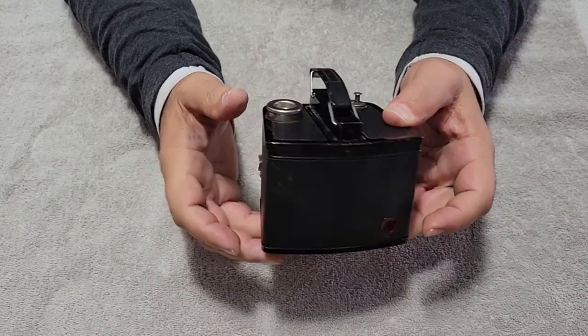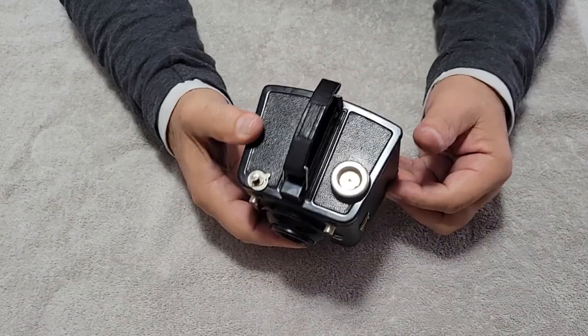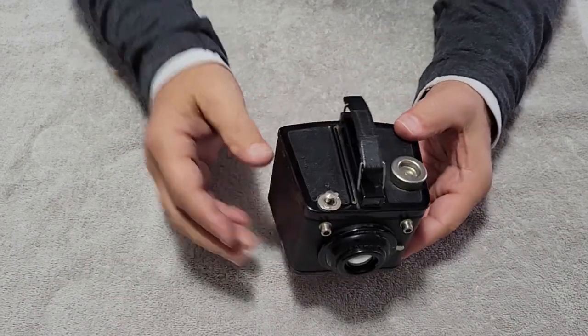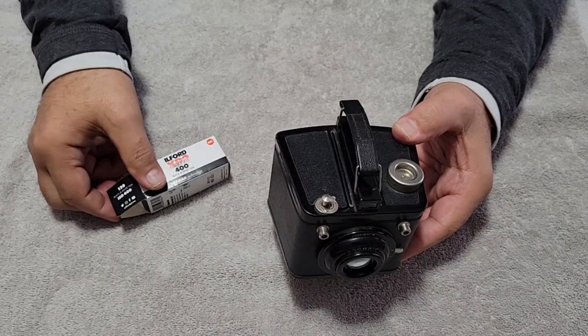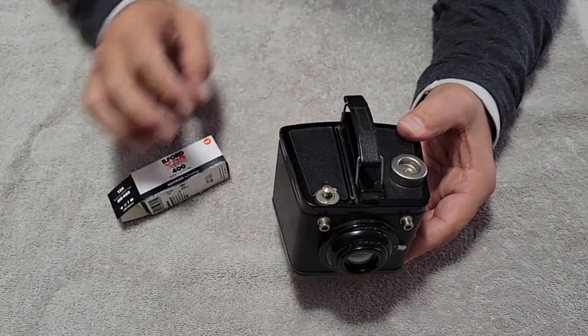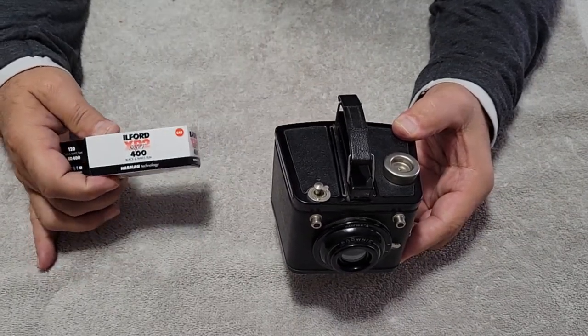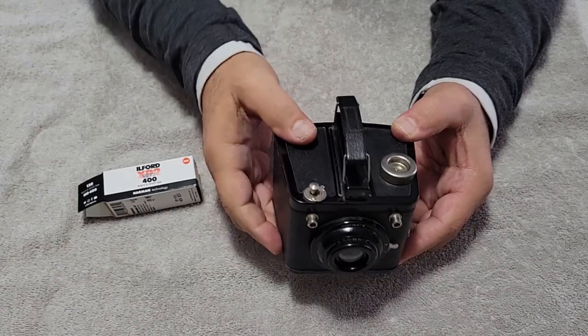That's the big negative that all my German folders shoot — the largest, the 6x9. So I re-spooled some Ilford XP2 Super 400. This is the C41, so you develop this in the C41 color process.